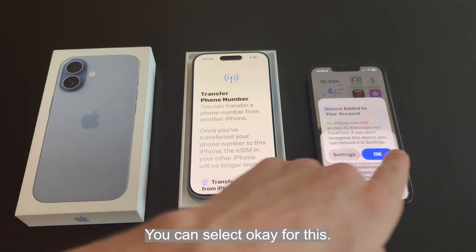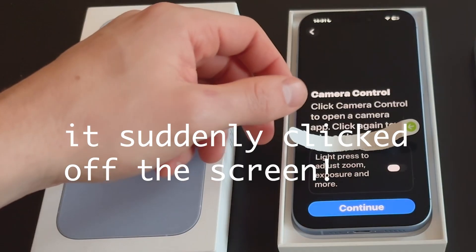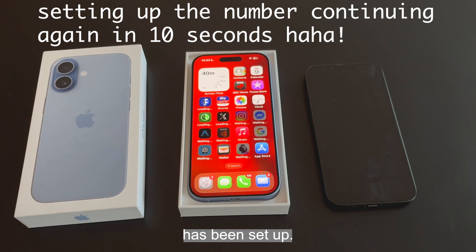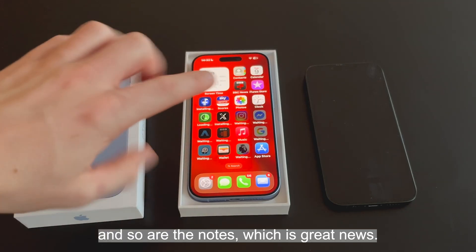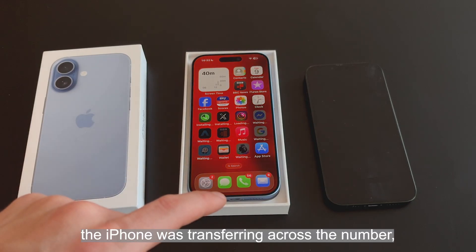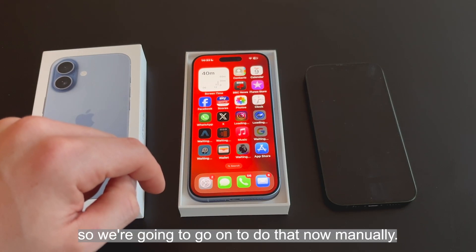Device added to your account — select OK. Continue on your new phone. The brand new iPhone has now been set up. All of the apps have been transferred from the old iPhone to the new iPhone and they're downloading as we speak. The photos are also transferred over, and so are the notes, which is great news. The one thing we had a tiny bit of struggle with was transferring across the number, so we're going to do that now manually.